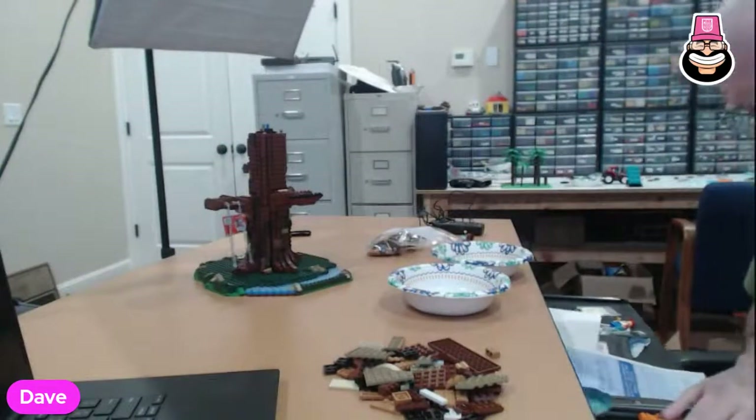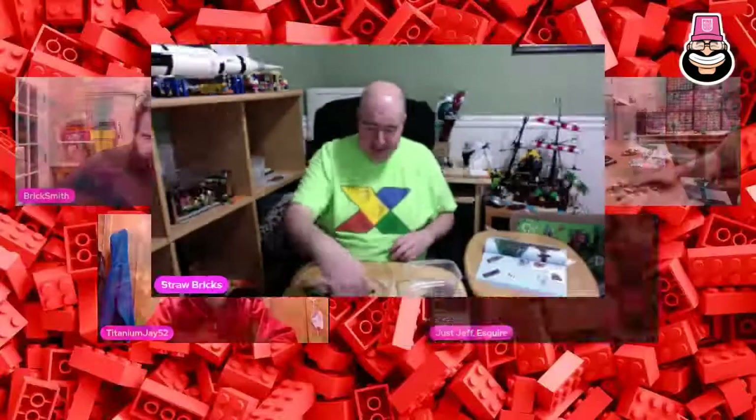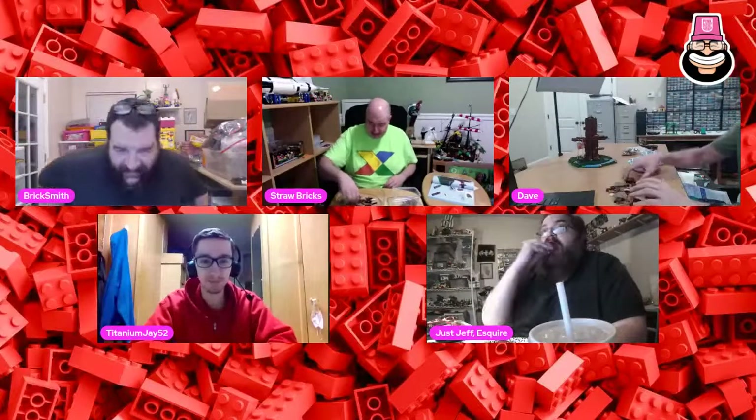I still need to get a mount so I can put both cameras on the screen at once, but no time. Thank you TJ and Jeff for helping moderate the chat - yes, thank you very much.